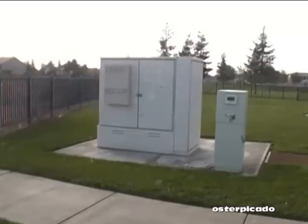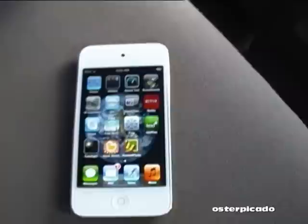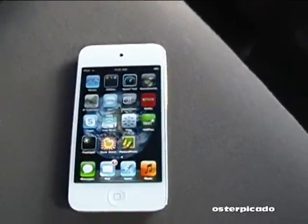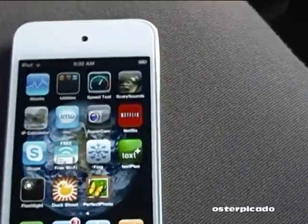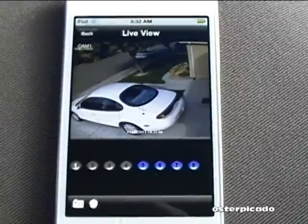So here we are across town. This is the Wi-Fi location right here, and I am connected. We will go to our SuperCam app, open that up, and there we go.